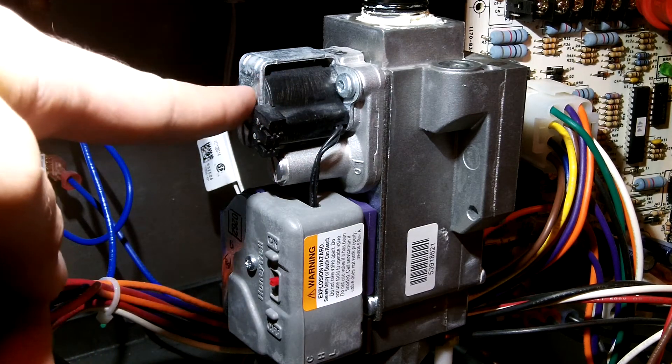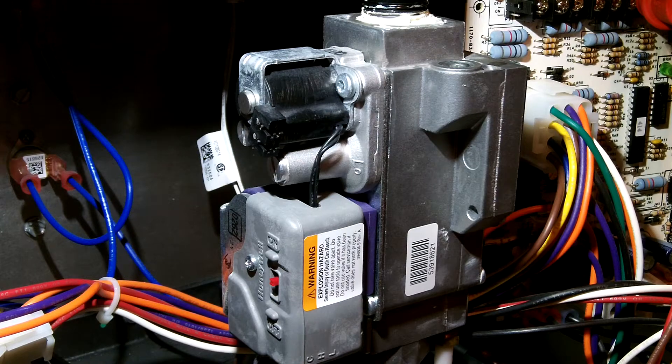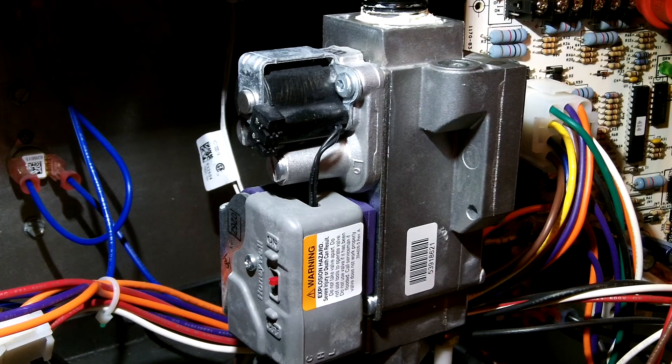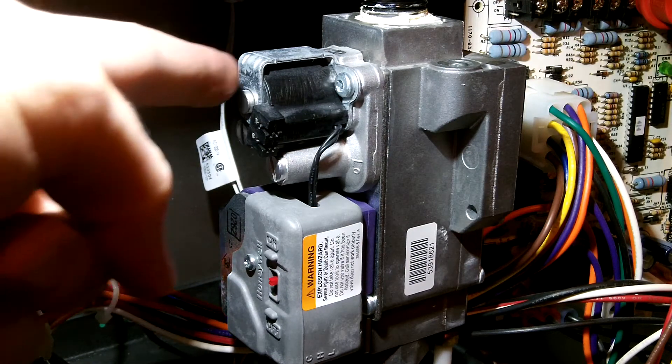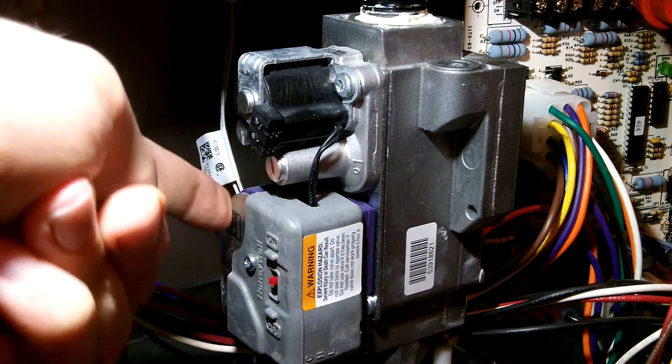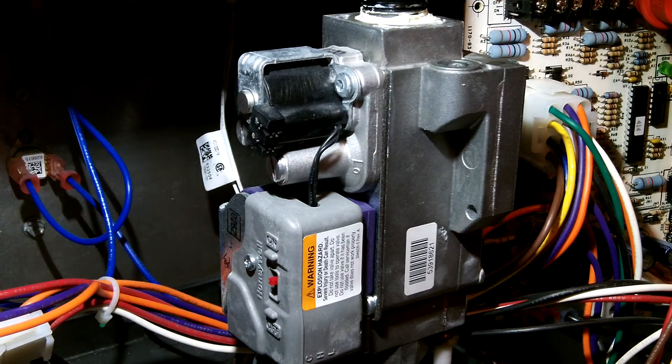This solenoid controls the high stage heat. It works similarly to a regular single-stage gas valve, except it adds this extra high stage. You have to have both the low and the high open if you want to be on high stage. You can start with just low only — low is the larger solenoid down here. Looking at the current specs, the low takes about 0.4 amps and the high only takes an additional 0.2 amps for that smaller solenoid.